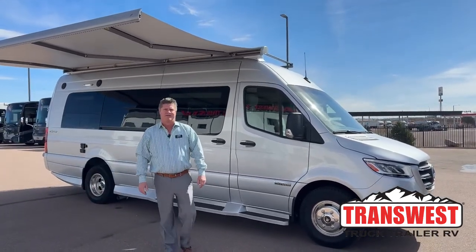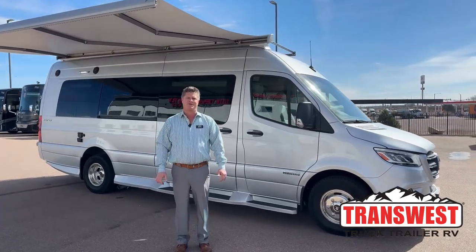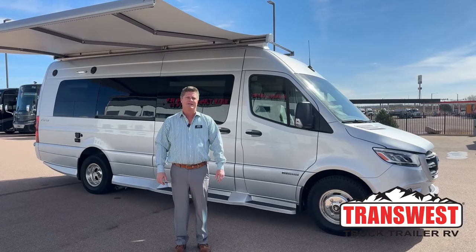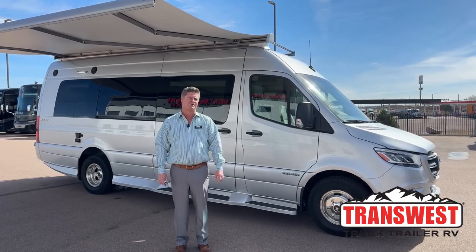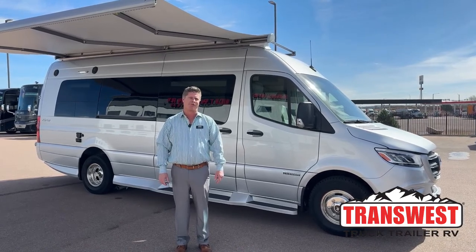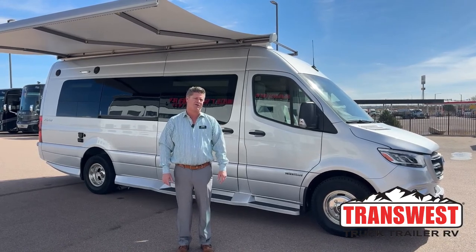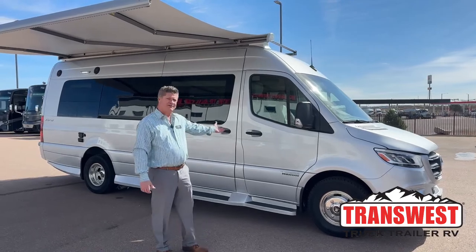Hello, good morning. My name is Nathan Clark. I'm coming to you from TransWest Truck Trailer RV in Fountain, Colorado. Today I'm going to talk about the 2023 Winnebago Era 70X. This is the rear wheel drive model. I'd like to start from the outside.